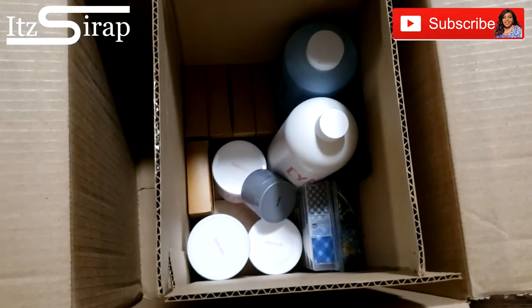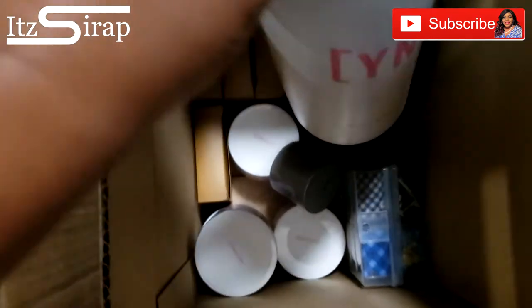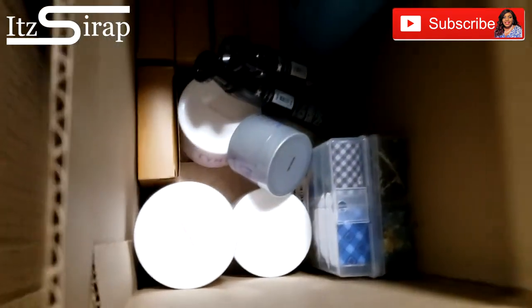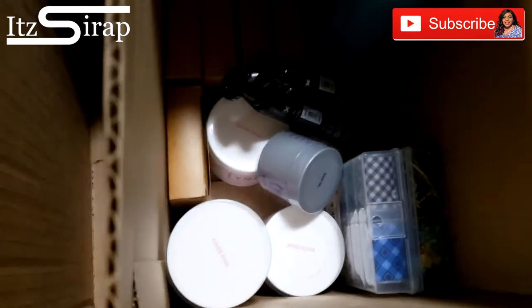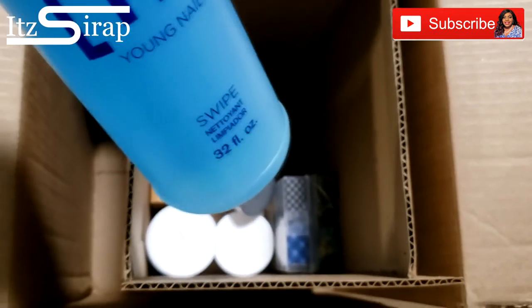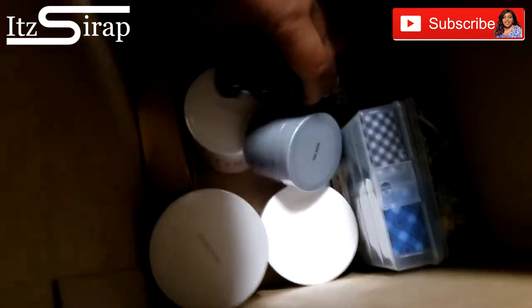Here it is — all of the stuff! First, this big bottle is nail liquid and that is humongous — 32 ounces. Then we got a big old 32-ounce bottle of Swipe, y'all know I love this.